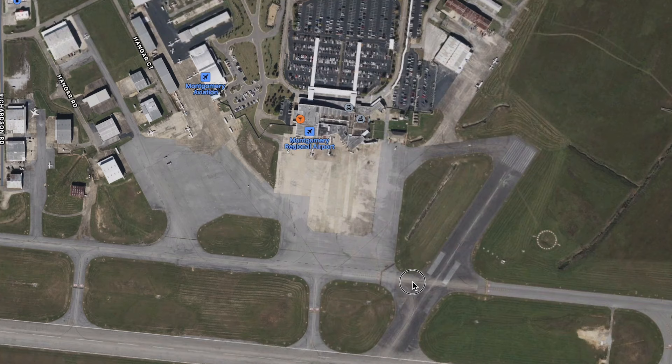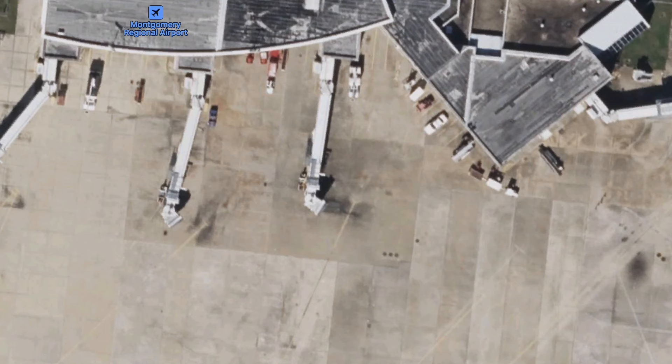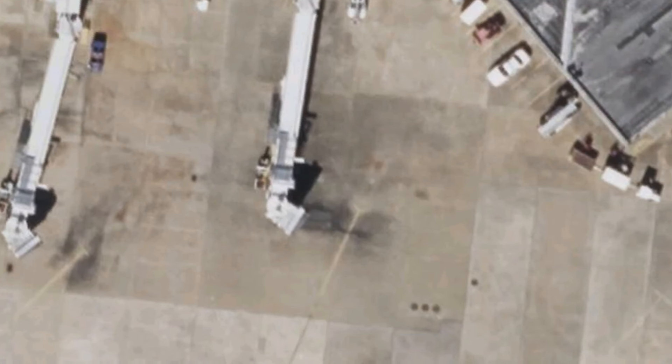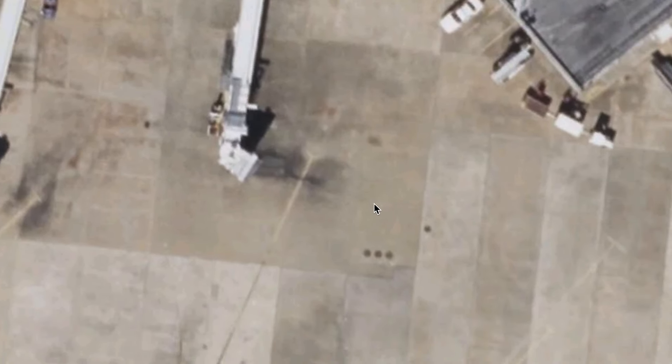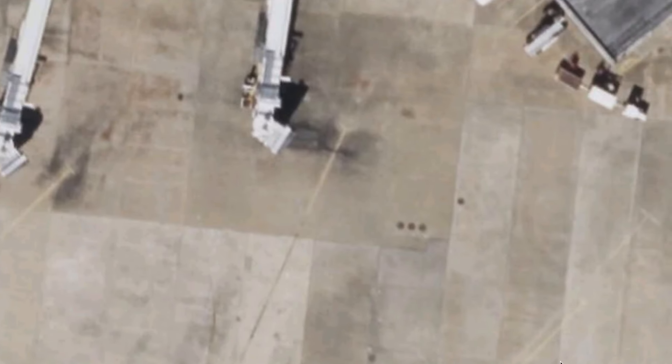Here's Montgomery Regional Airport. It's been reported that the accident happened at gate 4. This is from Apple Maps, and I don't know how old it is. There could be some lines there, or there may have been some other way to denote the safety envelope. We don't know what the pavement was marked at the time of this tragedy. The ground crew are taught not to walk in front of engines and to remain outside the lines — the safety envelope.